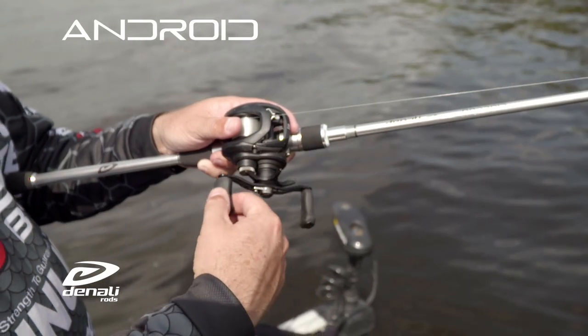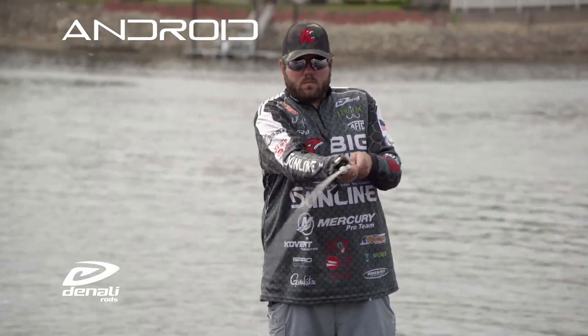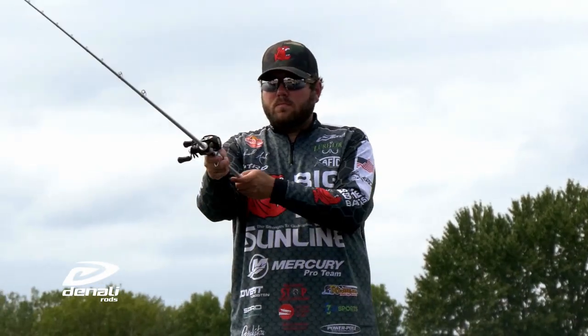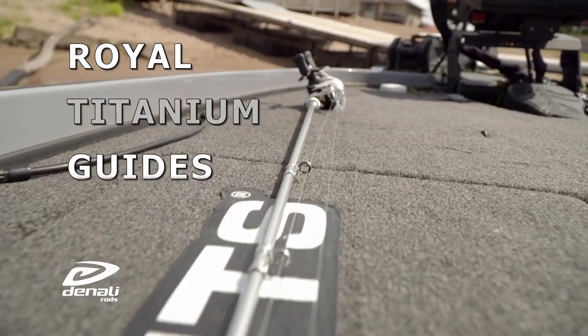The new Android Series is the peak of the Denali lineup and offers the ultimate Denali experience. The Android Series features 36-ton multi-directional graphite combined with interlock blank technology for added strength. Each rod is outfitted with royal titanium guides that will not fail.